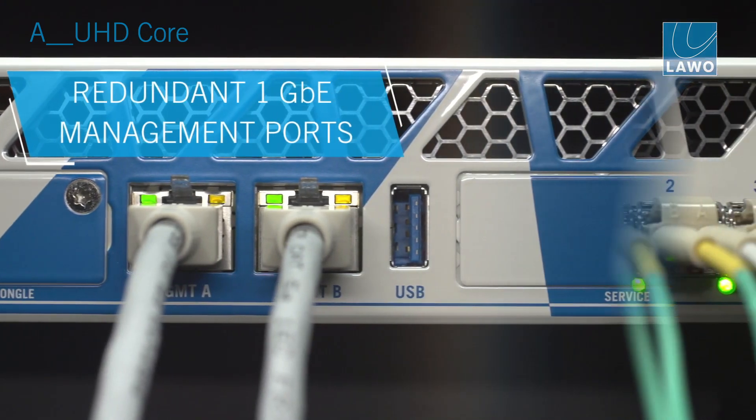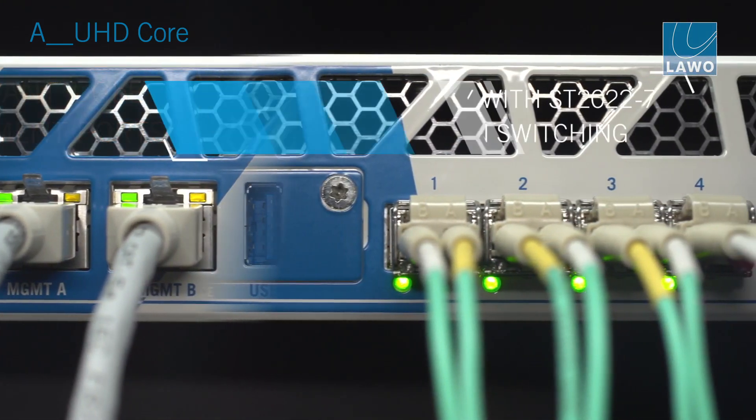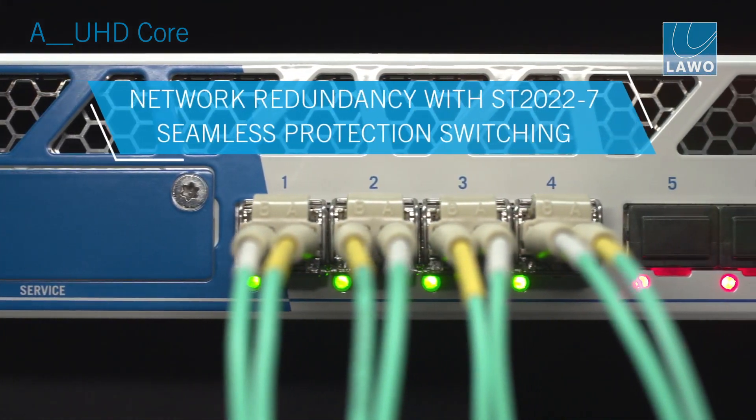We have streaming redundancy. The eight ports in the front are split up into four streaming devices that always provide red and blue network connection.